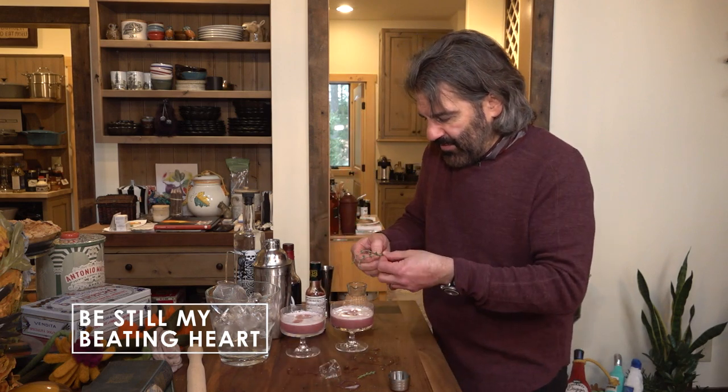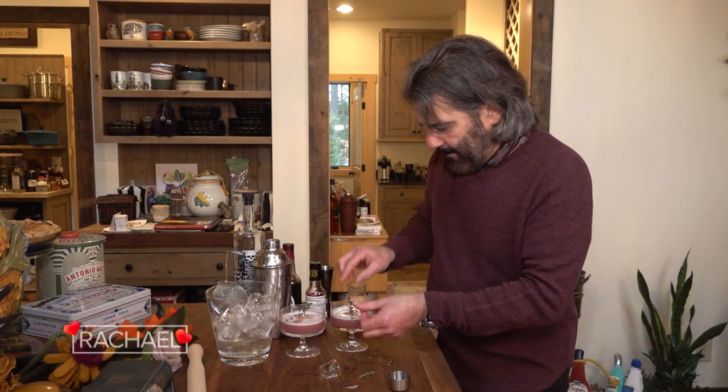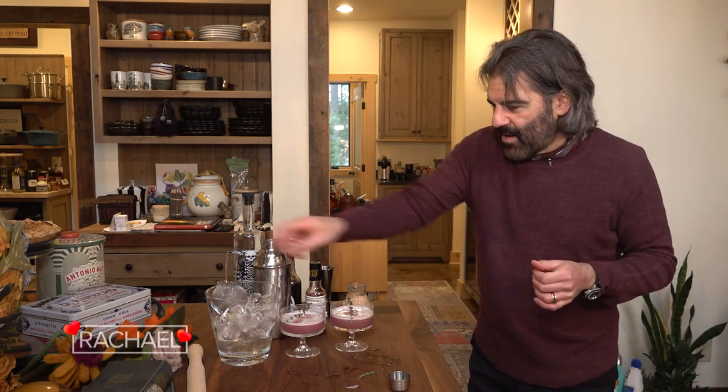And then, just because we have some of these thyme sprigs left over, I'm going to put that on top. And there you go. Be still my beating heart.